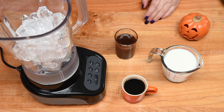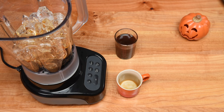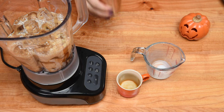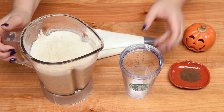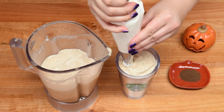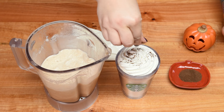I've got my ice in the blender and I'm going to add everything else. Starting with the espresso — make sure it's cold so it doesn't melt your ice. Then the cold milk, and top in your pumpkin spice simple syrup. Pop the lid on the blender and blend away. When it's blended, pour it into your favorite cup — it's a nice thick drink — and top it with whipped cream. You can even mix some pumpkin spice into the whipping cream, then finish with a little nutmeg. And you've got yourself a pumpkin spice frappuccino.